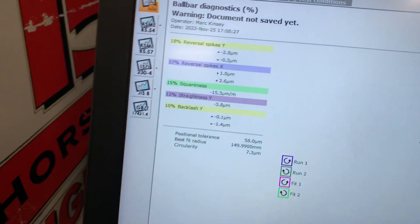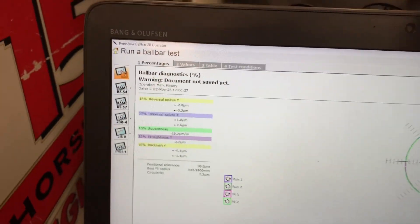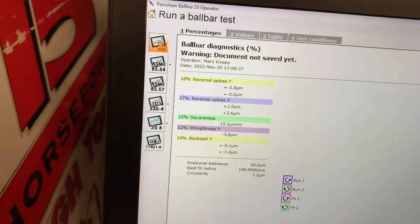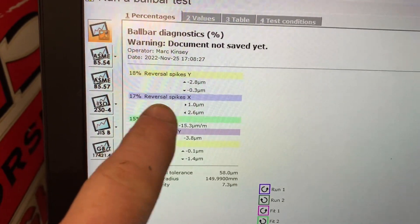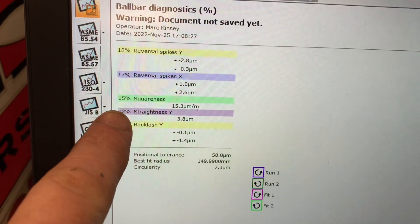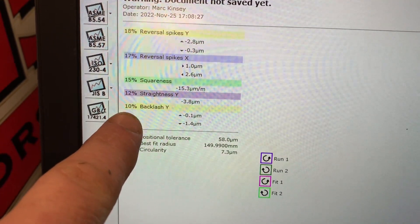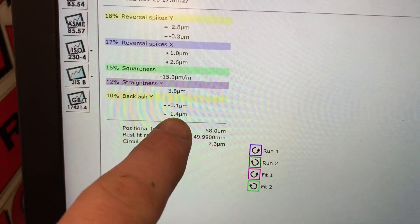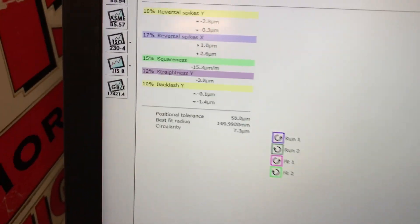We've also got a list there of our errors. These ones are listed as the five top errors in the machine. Reversal spikes could be dialled out a little bit more — reversal spikes in Y and in X. Squareness of the machine. Straightness in Y. And backlash. But you look at the backlash — 0.1 microns, 1.4 microns. I'm not going to get that dialled in any better than it already is.